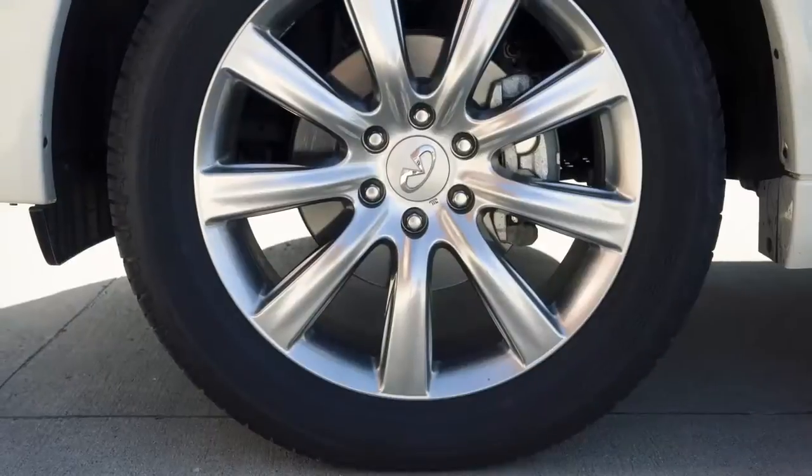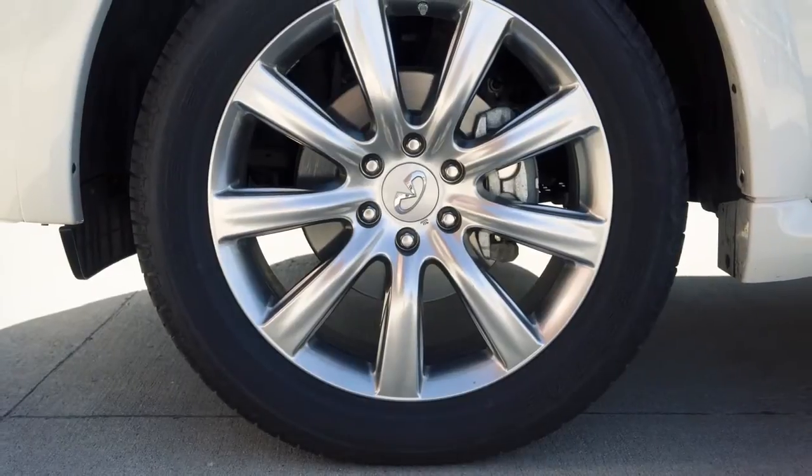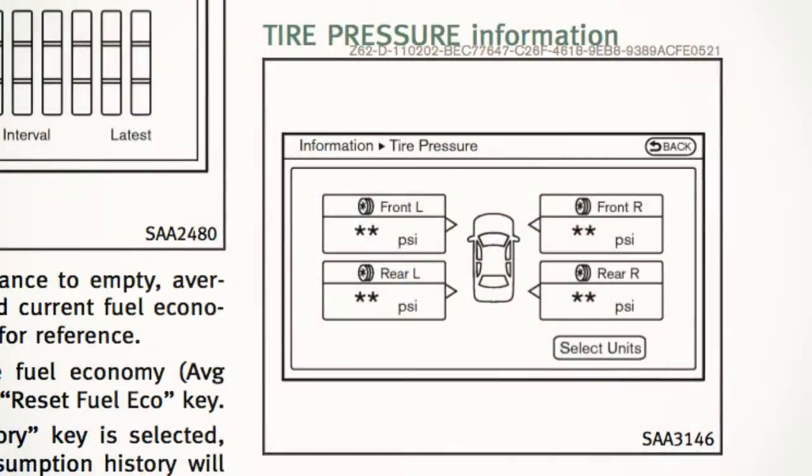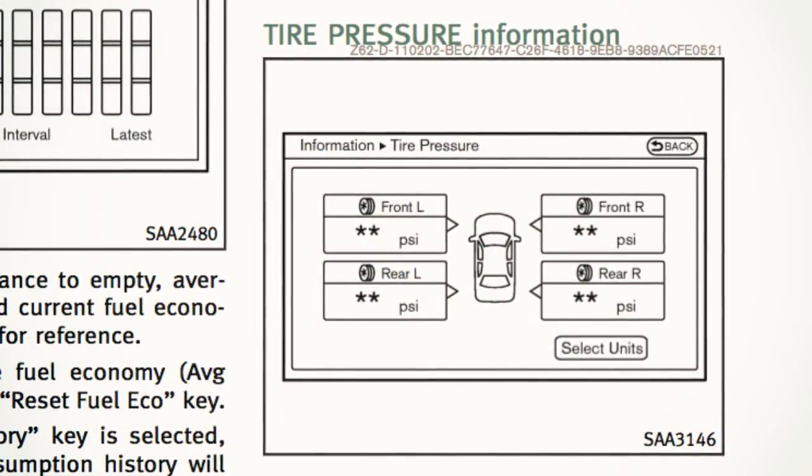The tire pressure monitoring system does not detect a sudden drop in tire pressure, as with a tire blowout, and it is not a substitute for proper tire maintenance. Your vehicle also provides individual tire pressure information.